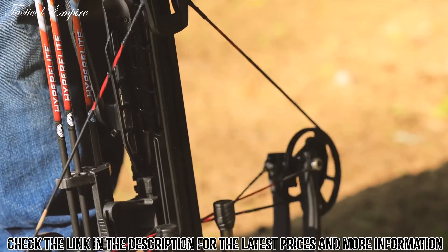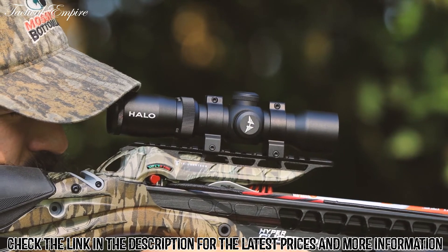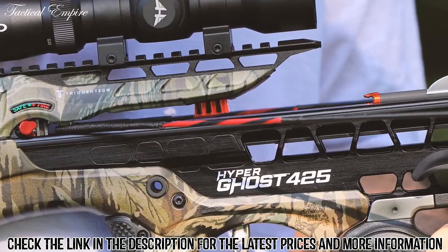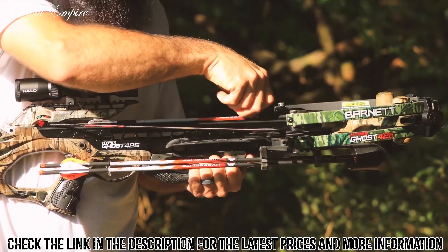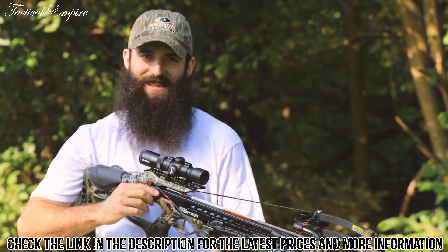Premium enhancements like a complete accessory package including a 1.5x–5x32 illuminated scope, CNC machined aluminum flight track, retractable underarm counterbalance support, soft-lock floating bristle arrow retainer, and anti-dry-fire tech trigger make the Hyperghost 425 crossbow almost too good to be true. But you're not seeing things — this ghost is real.